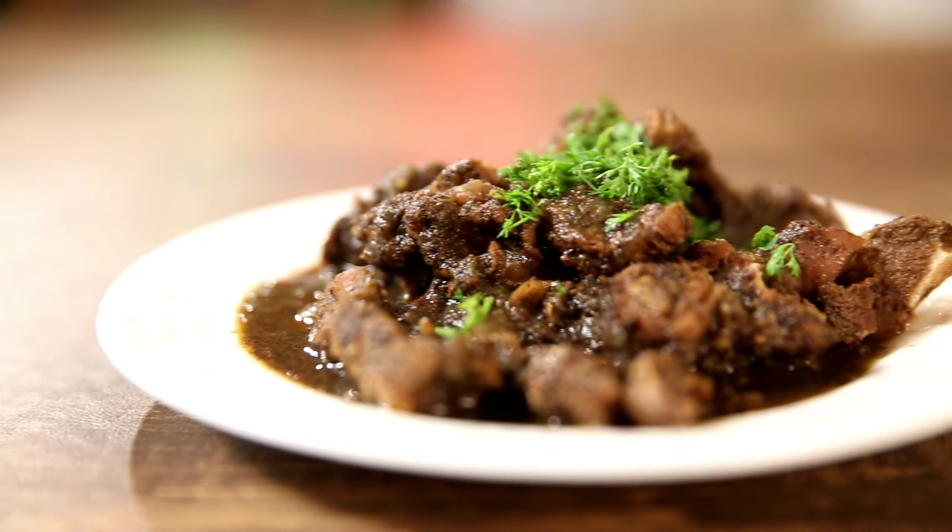Today I am making Pandi Kari, which is Pork Kari from Coorg. Coorg is like the Scotland of India and this is sort of their national dish. You could never go to Coorg and not eat Pandi Kari — if you are in those coffee plantations, this is what you should be eating.